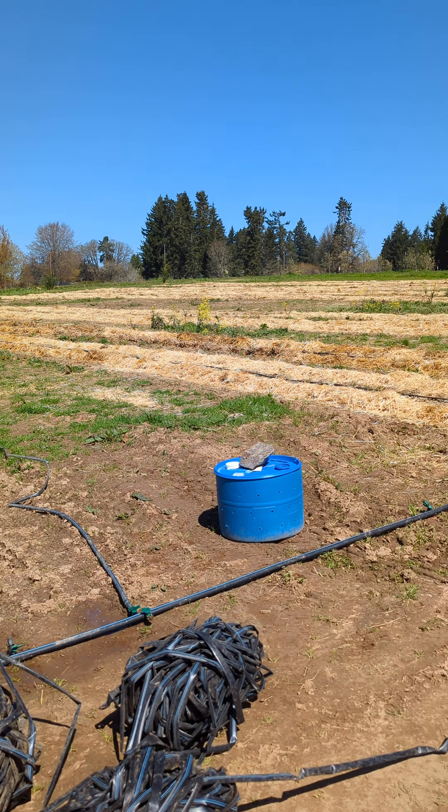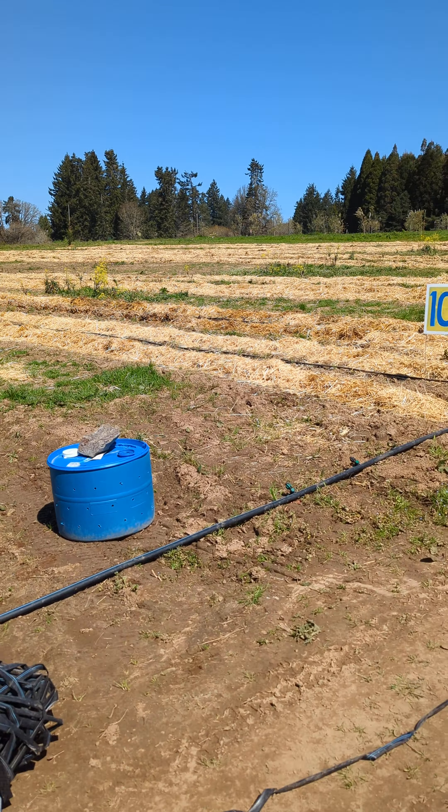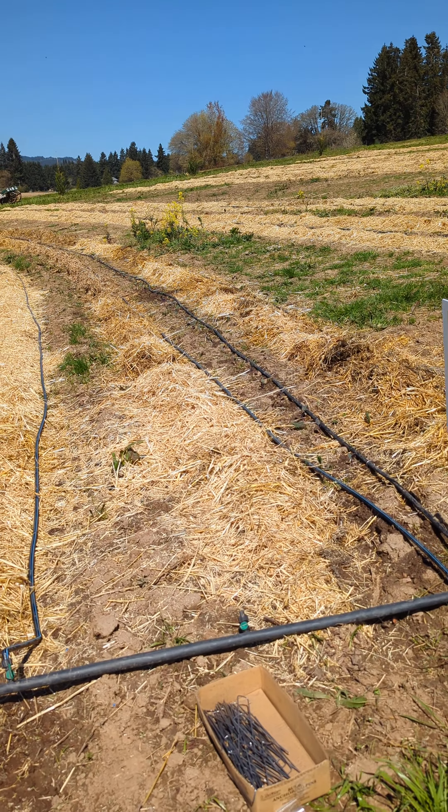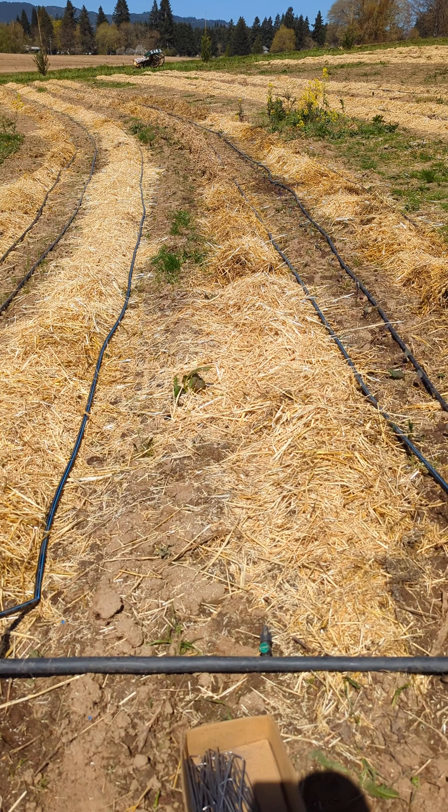You can already kind of see the remnants of these washes where the rainwater has been running straight downhill over the surface. Here's another remnant — it was pretty significant.